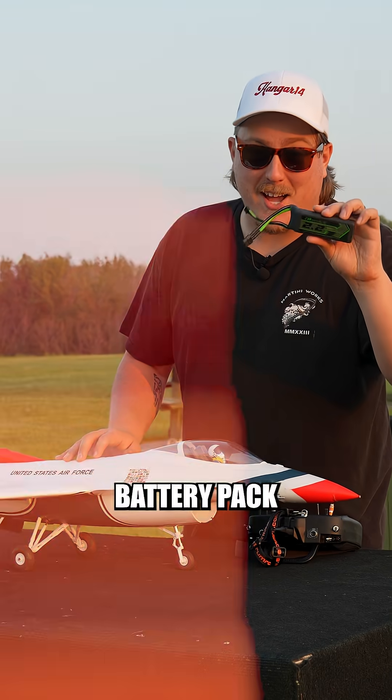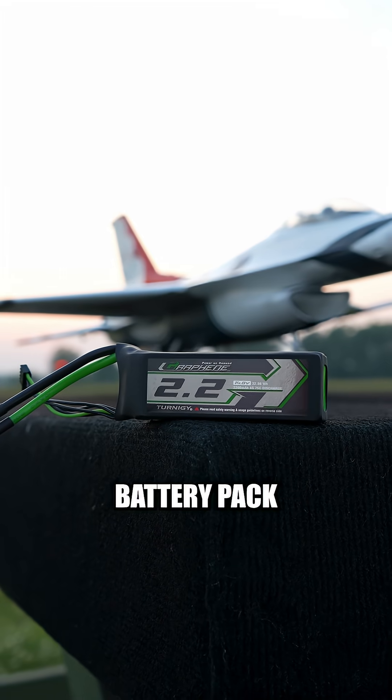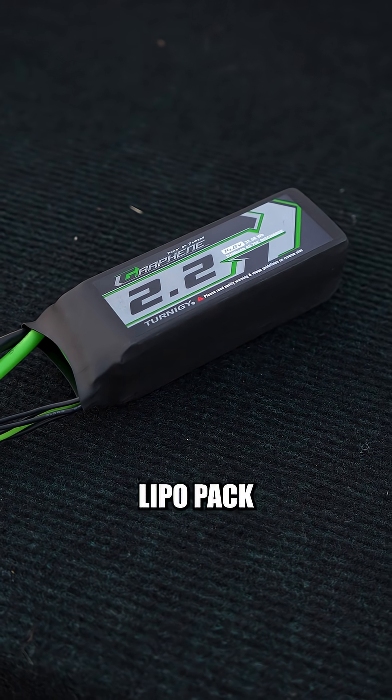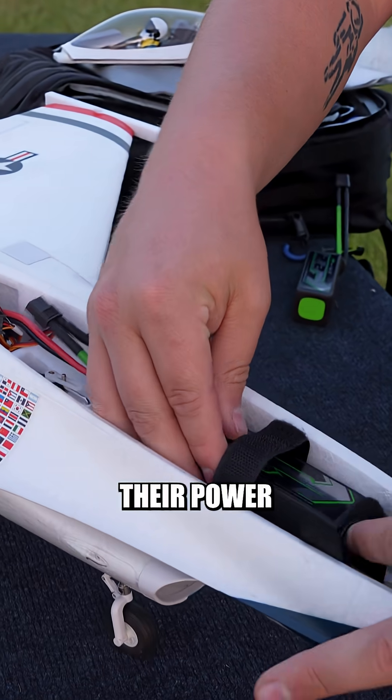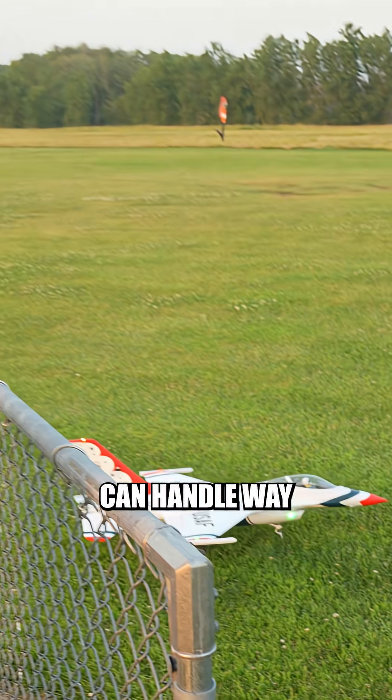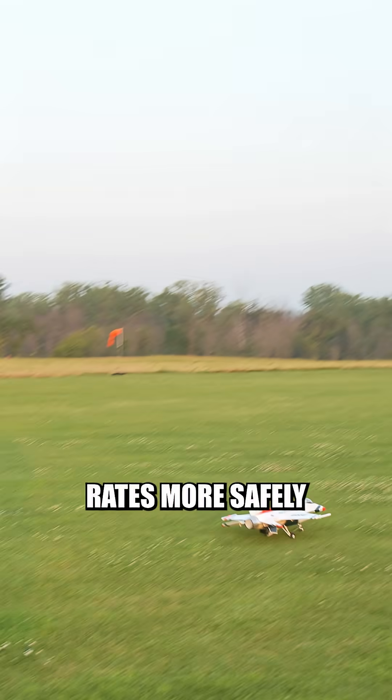This is not your typical LiPo battery pack. This is the Turnagy Graphene battery pack from Hobby King, and the main difference between these batteries and your normal LiPo pack is the way that they deliver their power. With the use of graphene in these batteries, these battery packs can handle way higher discharge rates more safely.